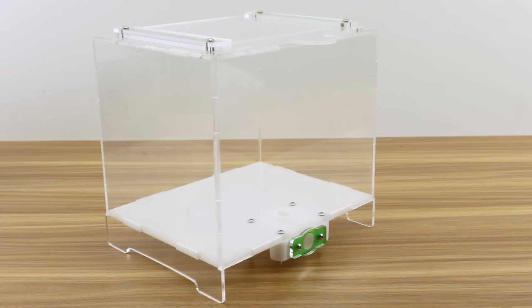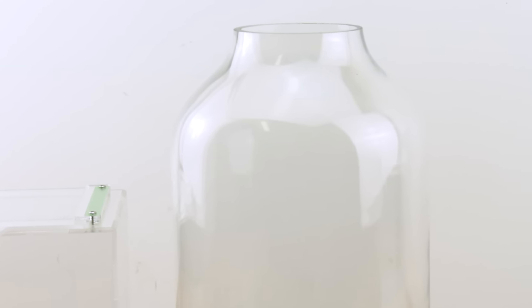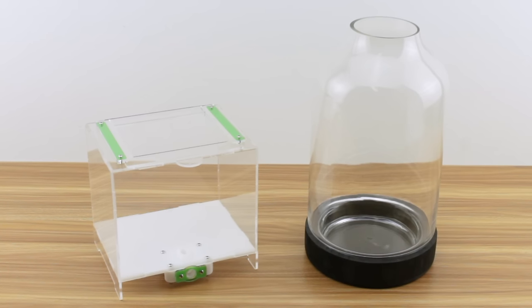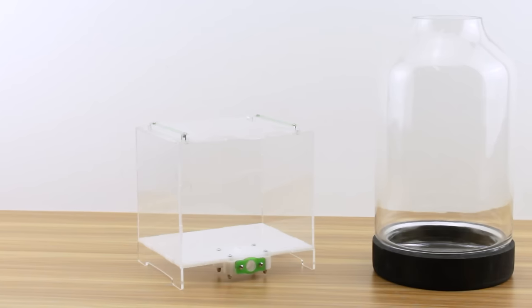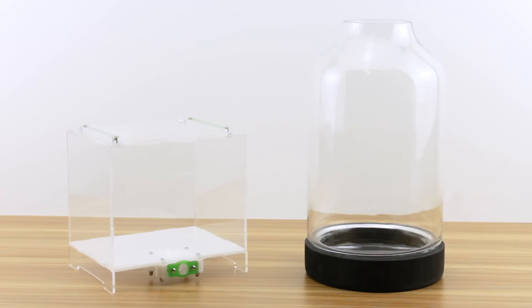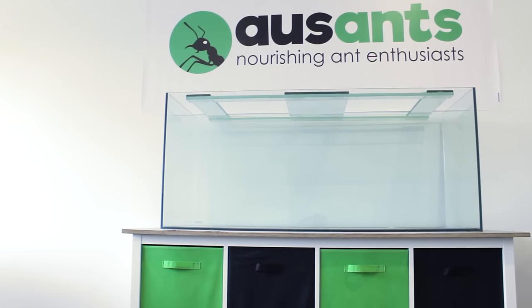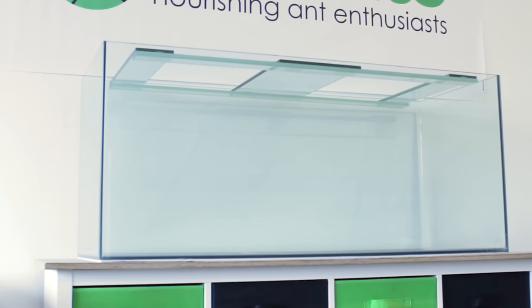I prefer enclosures with flat sides and avoid ones with rounded sides like this cylindrical jar, as viewing through them results in visual distortion making it hard to observe anything inside in any great detail — much like viewing ants within test tube setups. But I'm going to try it out just for the sake of variety. The size of enclosure you go for should depend on the size of your ant colony and how much growing room they'll need over time. Typically the larger the setup the better, although the larger you go the more you'll need to invest into materials and general maintenance.